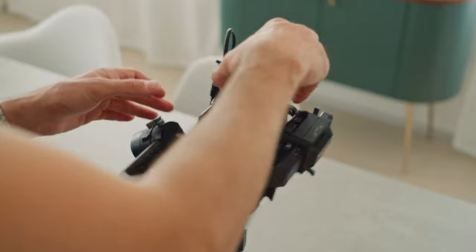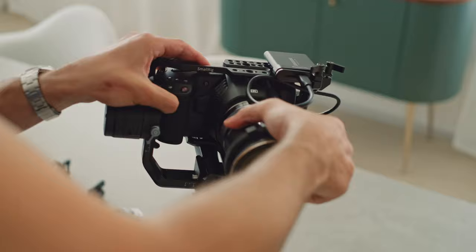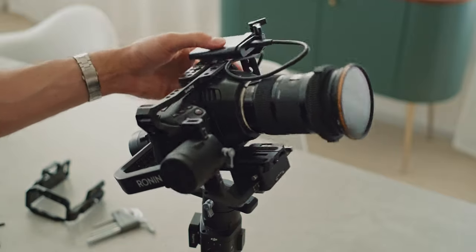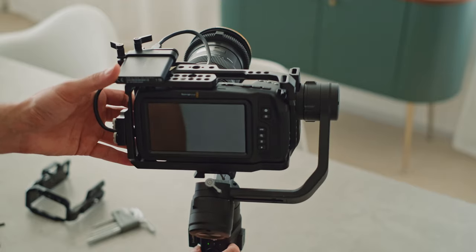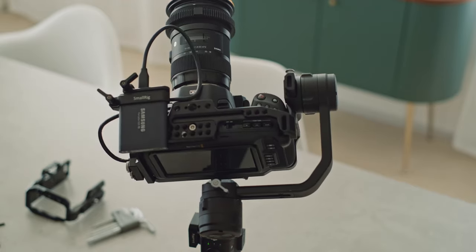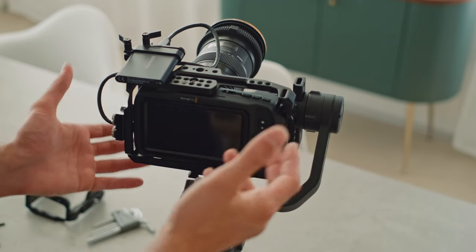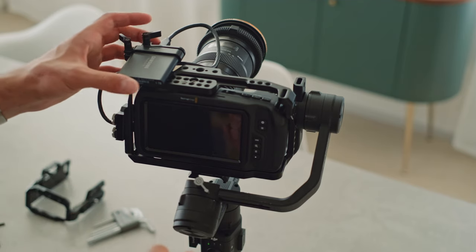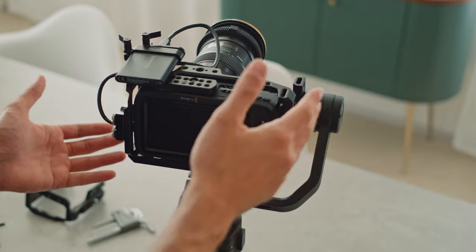A heavy lens definitely helps here, as you can see. It's not totally off — you could turn on the Ronin now. The motors are strong enough for this kind of correction, and it's going to use a bit more battery, but you could do it. It's just not an ideal solution.